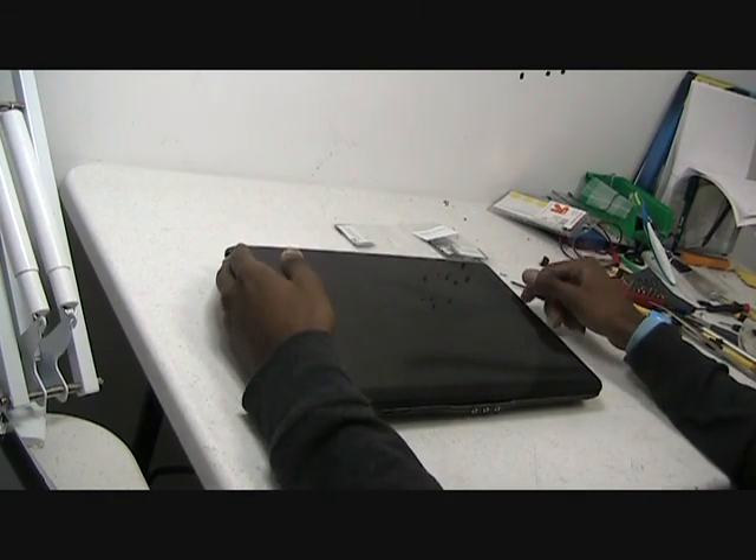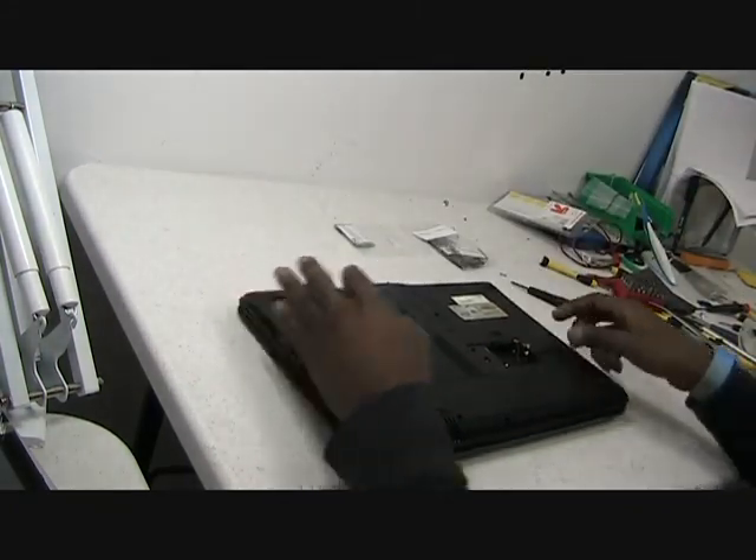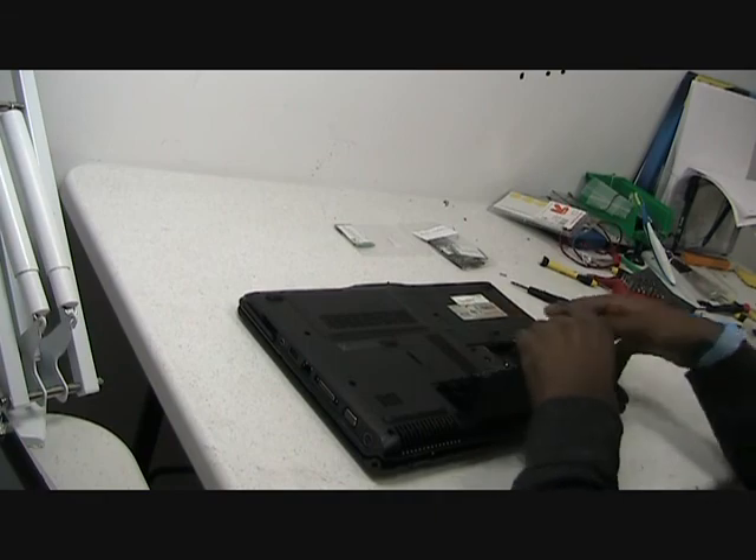The first thing you would want to do is flip over the machine and remove the battery. Just do that — it comes off.